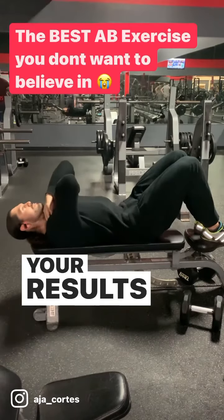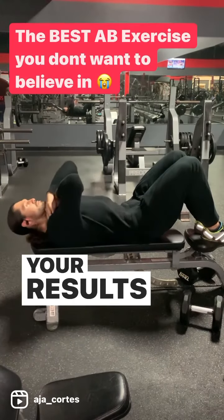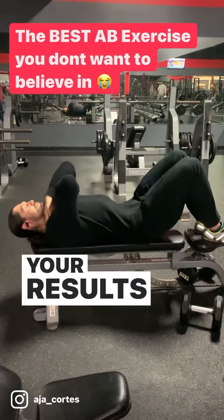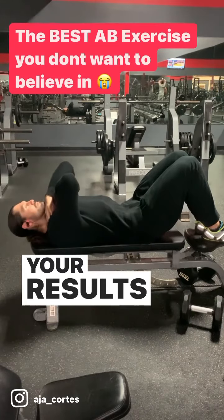If this is too easy, you can do this with cables or with added load, which I will demonstrate in another video. The classical set-and-rep schemes of moderate to high reps and using progressive overload does apply.